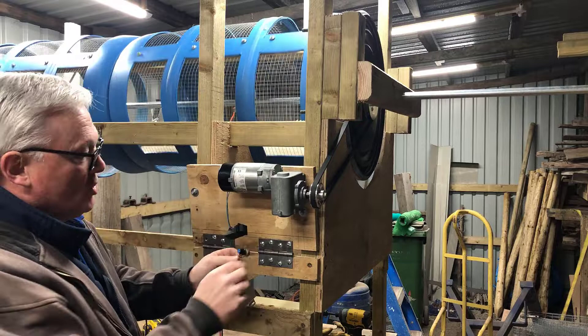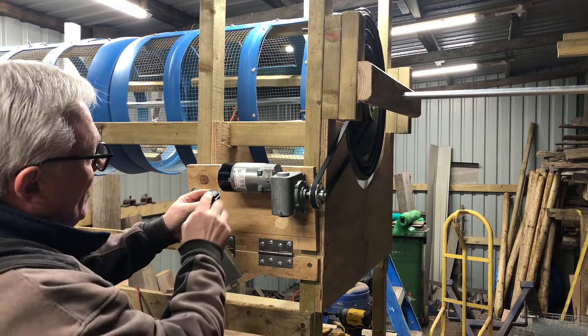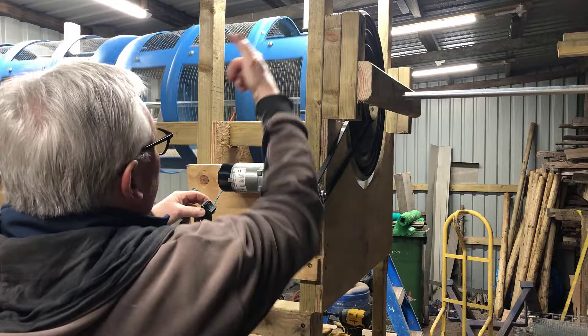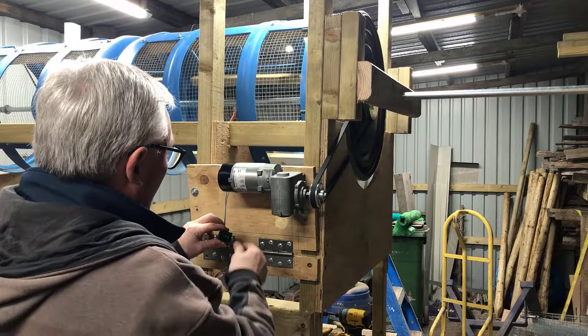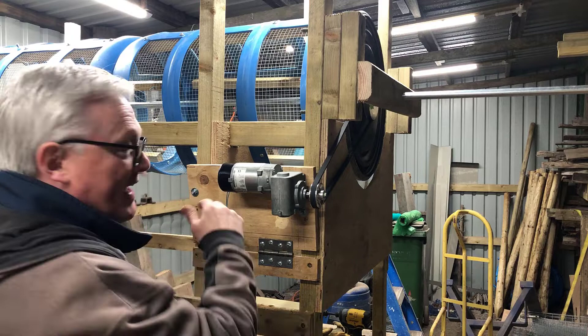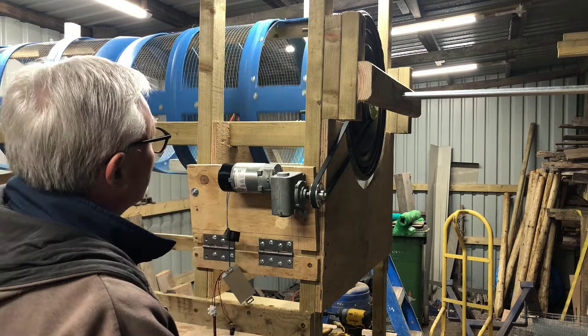Why have we got a double rocker switch? If you turn it off to the middle and let the machine stop, then switch it the other way - you'll notice the drum was spinning this way, but if you let it come to a stop and press the switch the other way, the machine rotates in the opposite direction. It's not strictly necessary - it's just the way this controller came - but it's useful because if you get a blockage you can stop it and run it in reverse to try and clear the blockage.